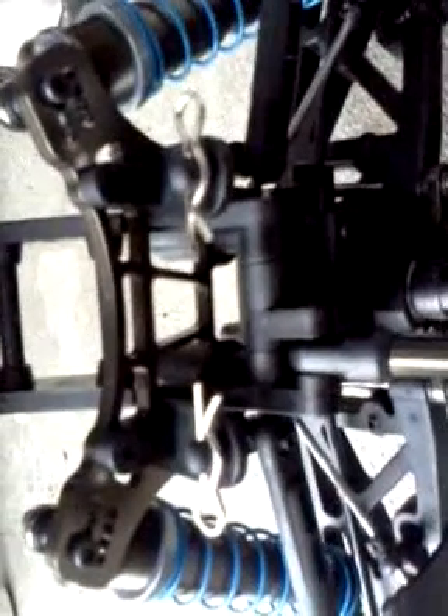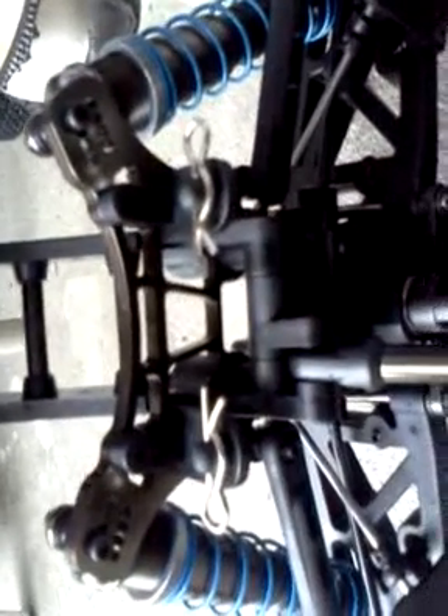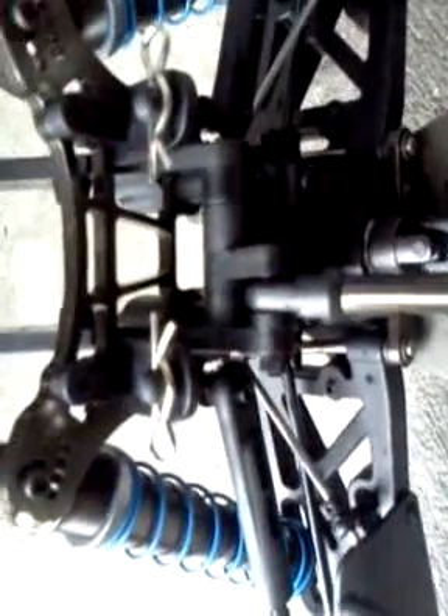The new rear shock tower looks great — a lot of holes in there so you can adjust the truck the way you like it. The new rear body mount looks good, and I don't have my body here right now because I sent it out to get painted.